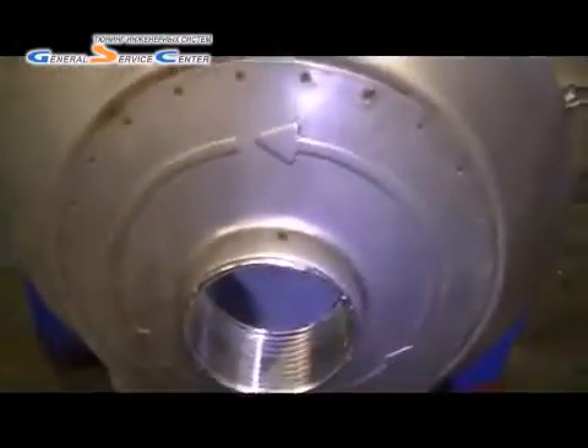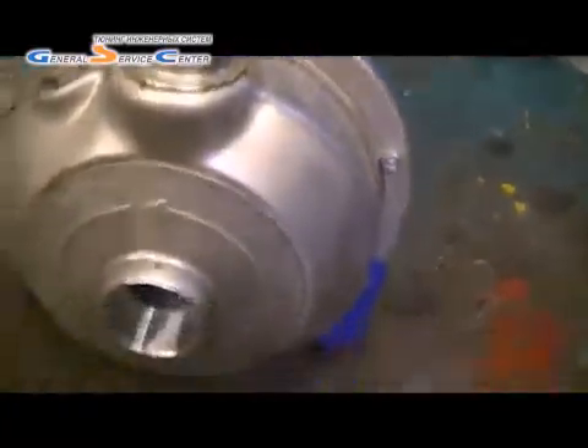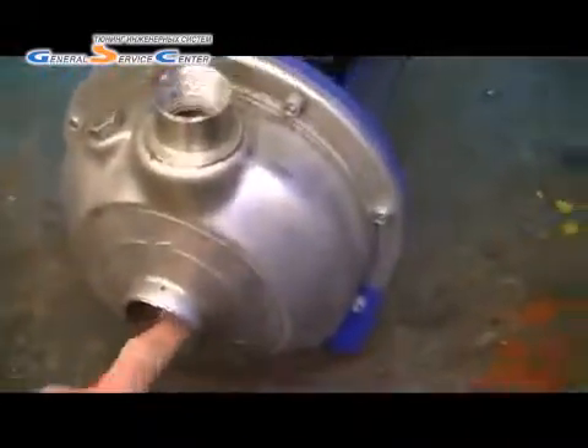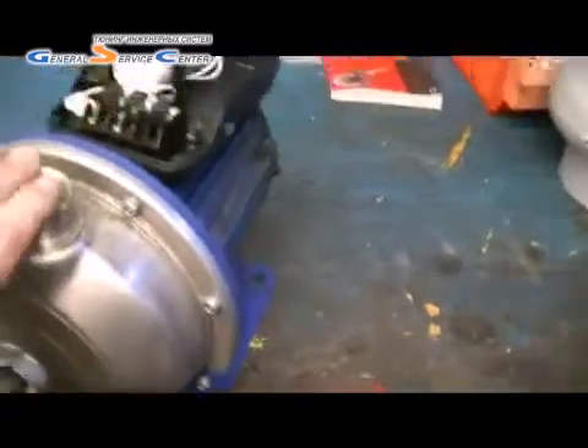I'm sure it is through the bearing. This is the pump head and on the pump head you've got direction of rotation, as you can see, which would be that way around. Basically water comes in and water goes out — it's just spinning around. And it sends water up to the towers.